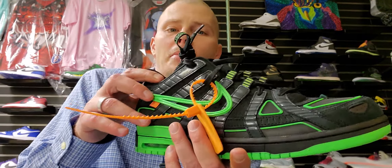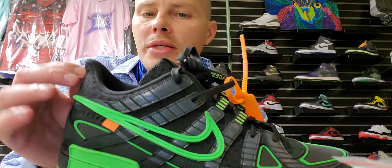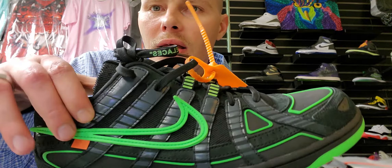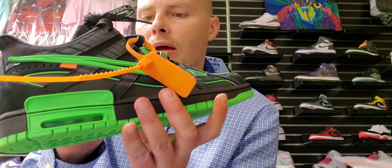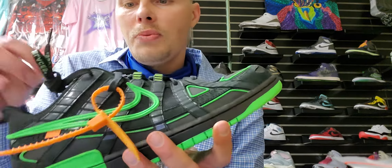Mainly rubber, mesh, foam, and suede is the best I can explain the materials. You got tons of mesh anywhere like in between, and then anywhere you see the darker sections that is suede. All the rest is pretty much like patent leather in some spots. The green areas and the midsole are all rubber — the swooshes are rubber, all of that. It's a pretty dope shoe.